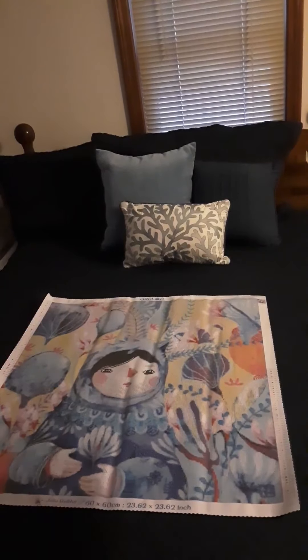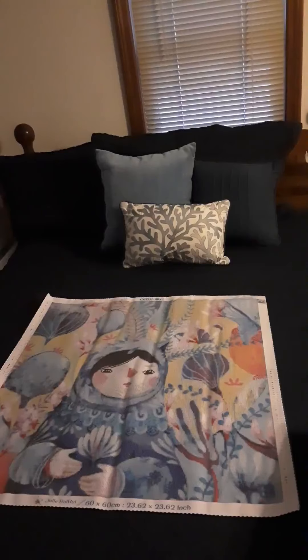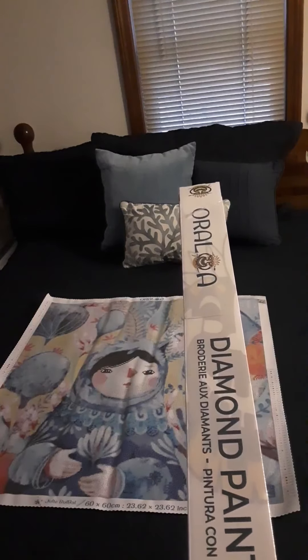Hi everyone, welcome back to my channel, Diana Loves Colors. Today's unboxing I'm doing a little bit different and this is from the diamond painting company Oralola.